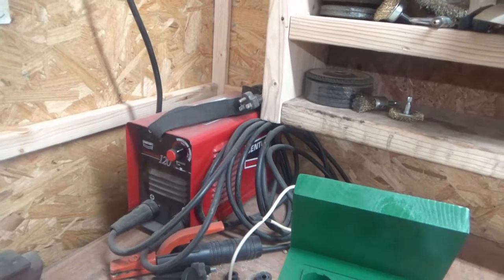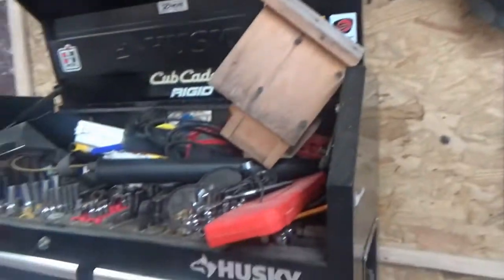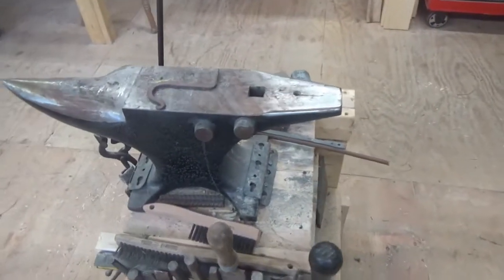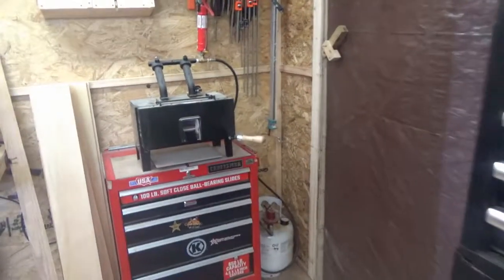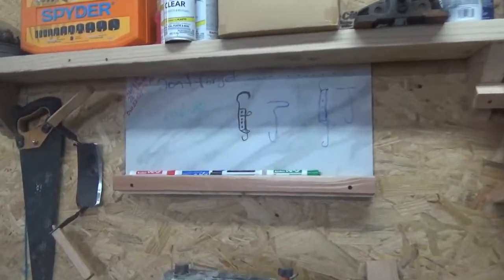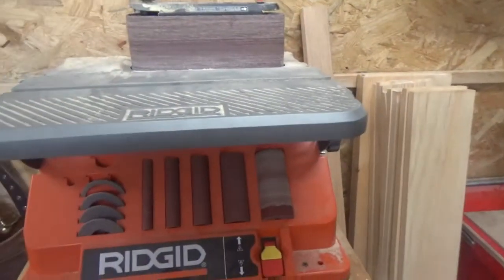My little Century 110 stick welder, a couple of my dimming masks, my Husky toolbox that I've had for quite a few years and still like, the anvil — I haven't used that nearly enough — the forge, another little toolbox, some woodworking clamps, a half-baked shelf I put up because I'm so limited on room, my whiteboard that I made out of a 12-by-24 tile, and my Rigid sander.